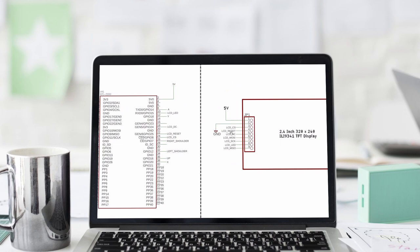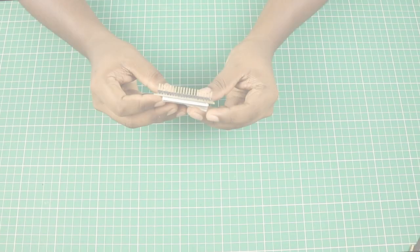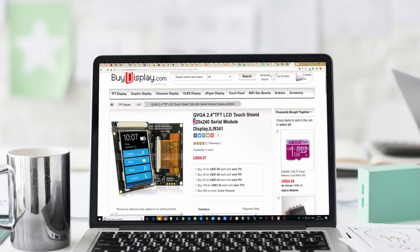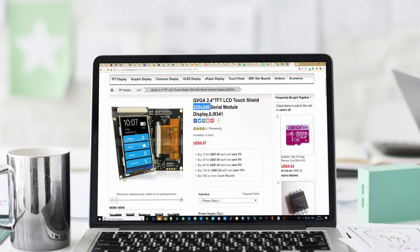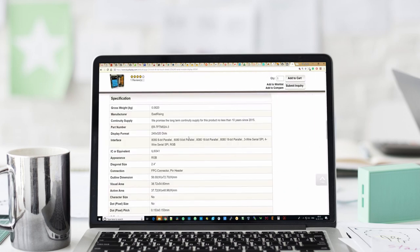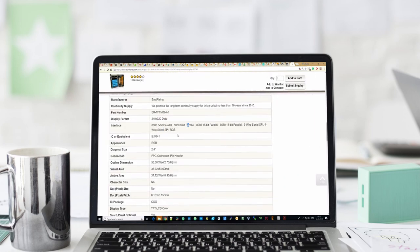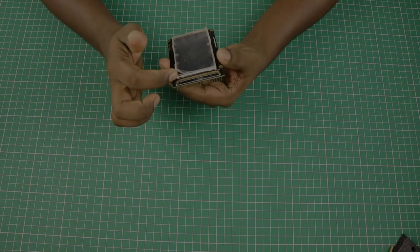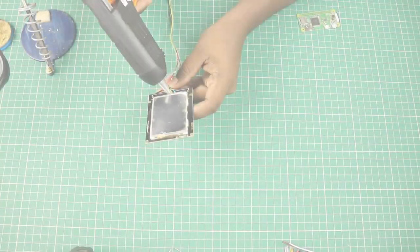Here is the TFT display. I am going to use a 2.4 inch touch TFT screen display module that has a 320x240 resolution. The LCD module is based on the ILI9341 controller. We can use parallel or serial communication to talk to this LCD. We are going to use the serial SPI protocol to communicate with this LCD controller. Let's quickly solder the LCD signal wires to these pads and glue it.